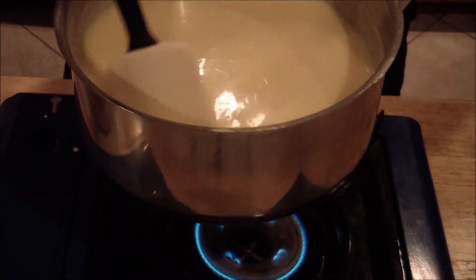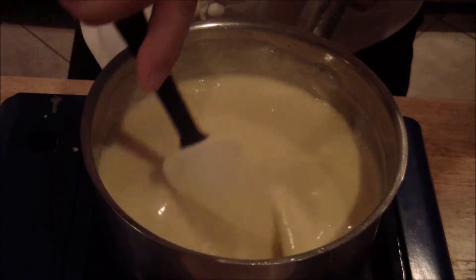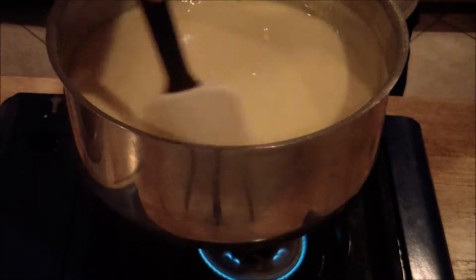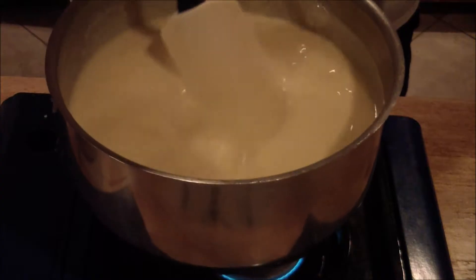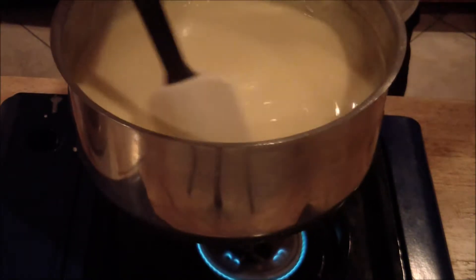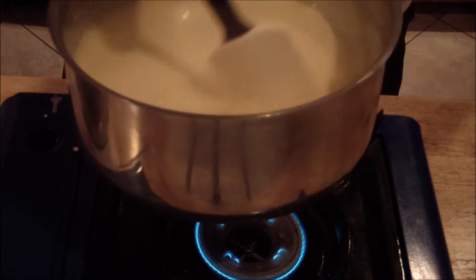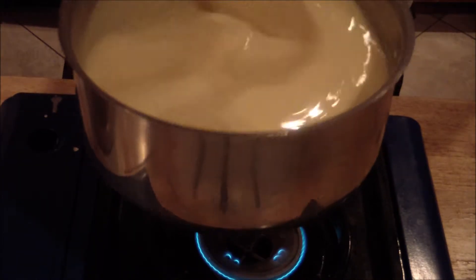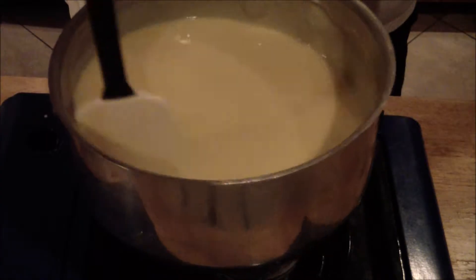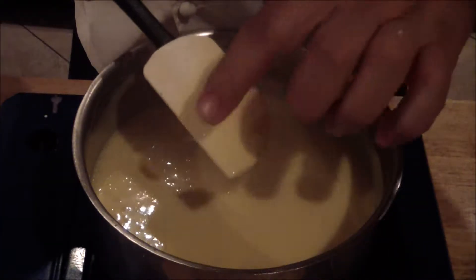This is about where we want it. As you can see it's starting to get thicker. You want that nice consistency. Once you do that, place it into a container. You want to get that into a cold container with ice so you can cool it down really fast, because we want to get it into the ice cream maker immediately. This is what we're looking for — a nice thick texture. You should be able to coat the spoon just like that.